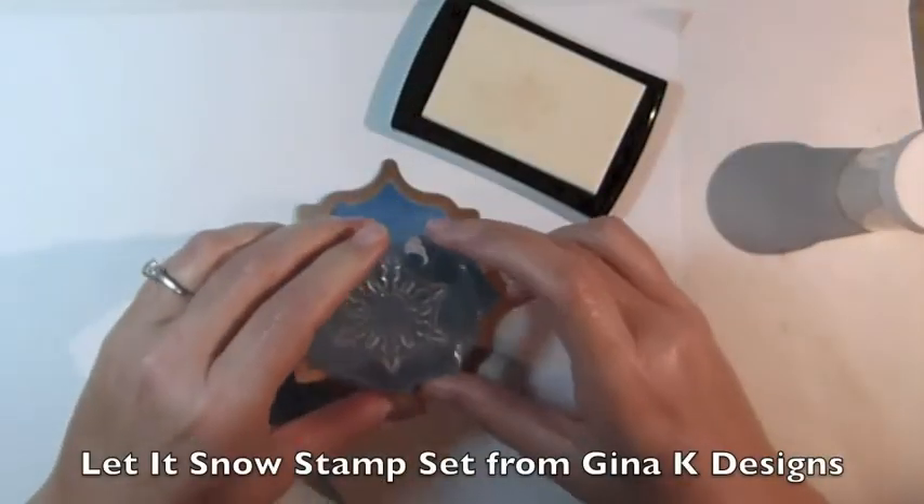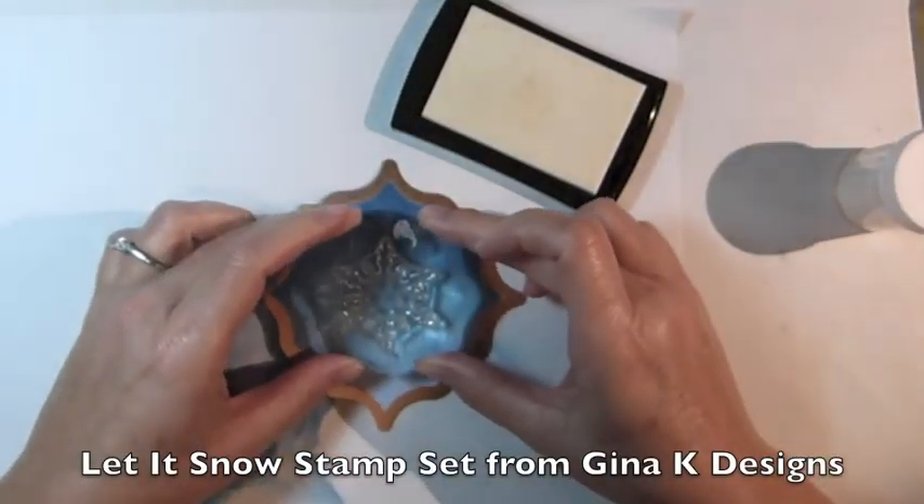Using a snowflake from the Let It Snow stamp set, stamp the image using VersaMark ink.